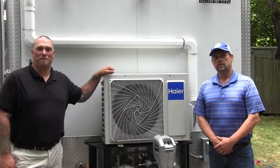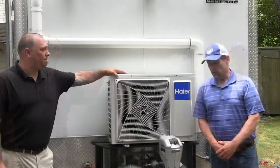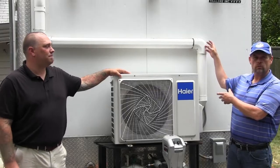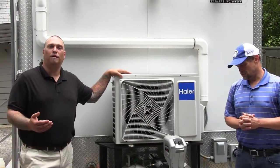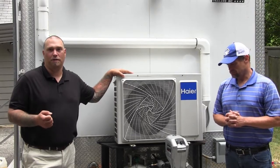Hi, my name is Peter Fromant with Emerson Swan and I'm Kevin Shea, Technical Trainer at Emerson Swan. We're going to demonstrate how to pull back the refrigerant into the outdoor unit for service or maintenance work to the indoor units. Keep in mind, if you are going to be doing any of this type of work, you need to be EPA 608 certified for refrigeration reclamation.